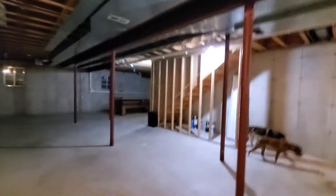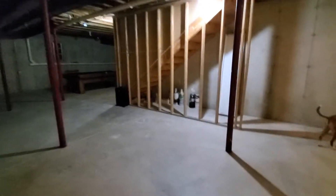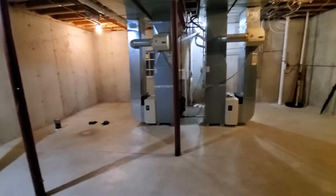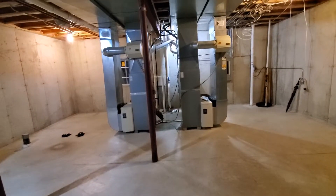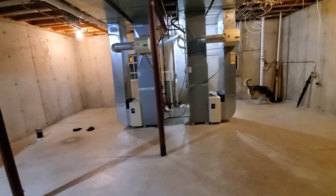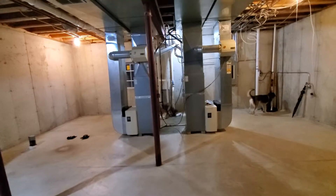Two ecobee thermostats. The basement is wide open with a straight staircase coming down — it's a wooden staircase. The homeowner will not be here when you get there; I'm going to send the garage code so just let yourselves in. He's hoping we can get as much done in one day as possible. If you don't finish, we'll just come back the next day.